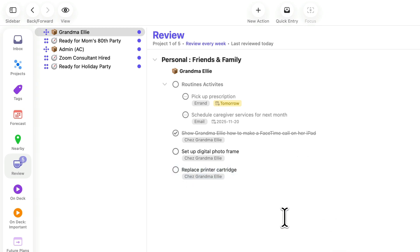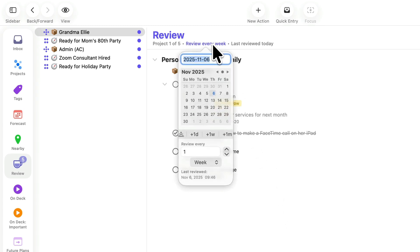Each project and single action list has a review date and frequency. If the review date is today or earlier, it will appear in the review queue. Once you mark a project as reviewed, it will become available for review after the specified interval has elapsed.